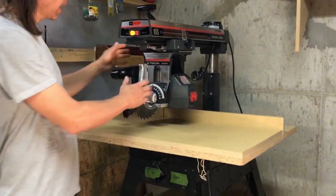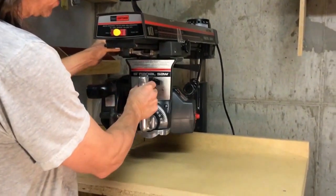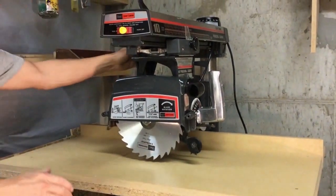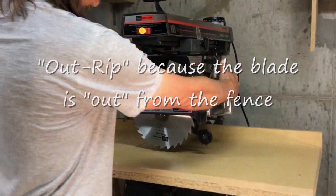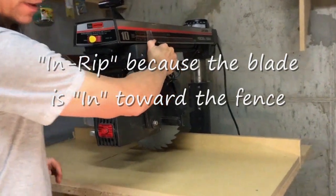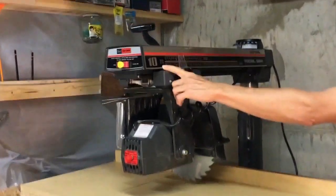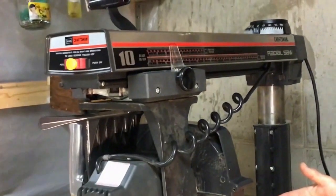First of all, this saw has two rip positions. If you rotate it to the right, that is called the out-rip position and you feed your work in this way. If you rotate it to the left, that is called the in-rip position. On the saw itself it's labeled — it says 'blade in rip' and has a scale showing how far your saw is away from the fence.